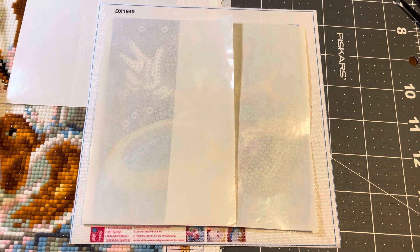Hey everybody, it's Becky. I was just jumping on to update you guys on the diamond paintings that I had gotten to work on with my friend's son while he was here yesterday.